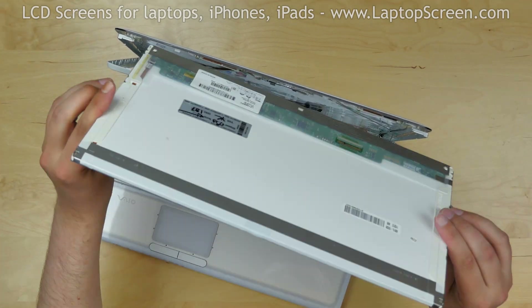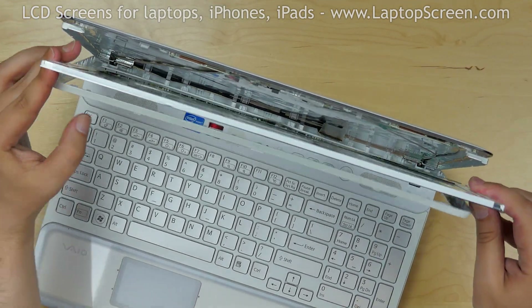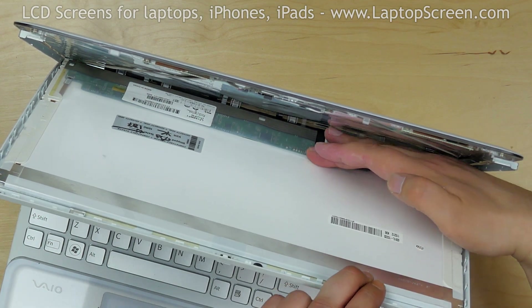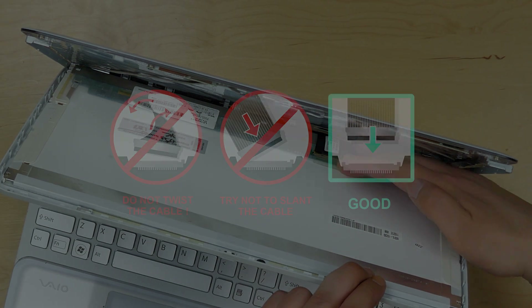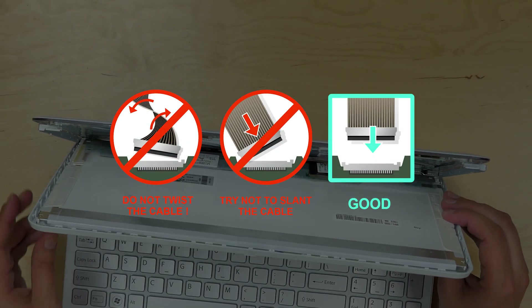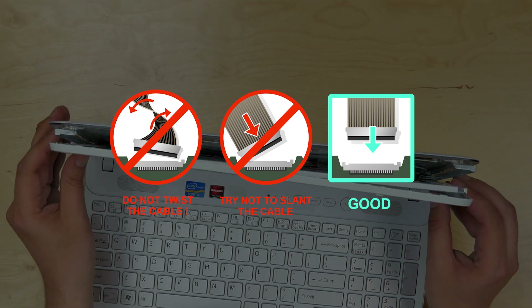Take the new LCD screen and insert it between the bezel and the back cover. Reconnect the video connector and secure it with clear tape. Caution: it is very important not to force any of the connectors. You must not twist or slant the connector when plugging it in.